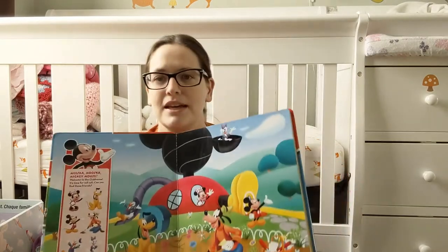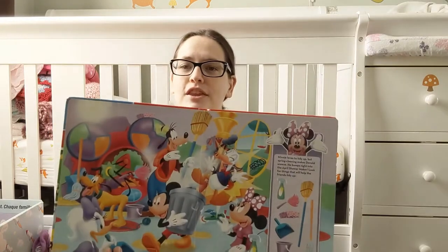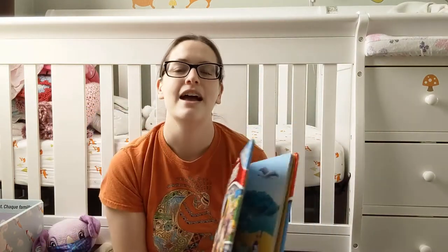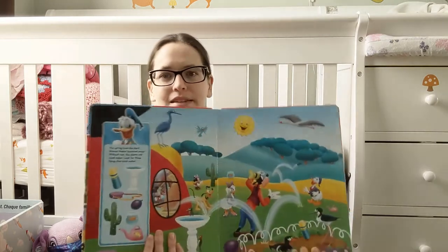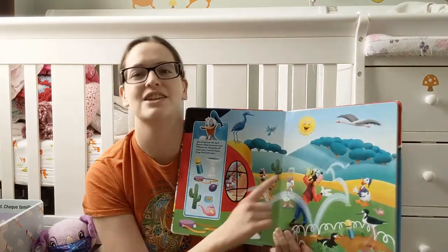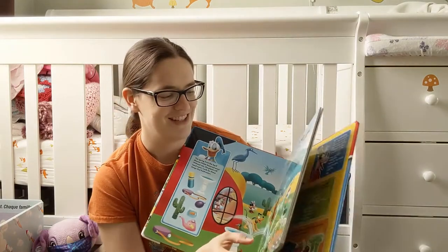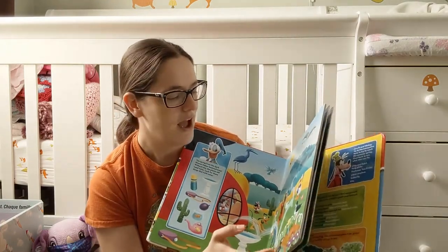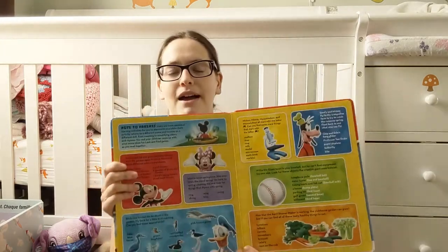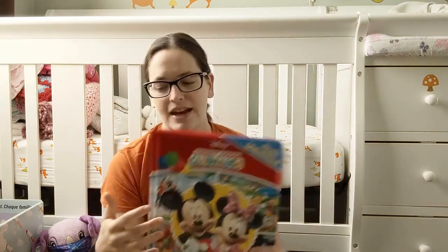It starts as just 'oh, look, it's Mickey, look at the pretty colors' when they're like a baby. Then it moves on to actually looking for the things, and at two and a half she is able to find everything. She's actually at the point now where I can pretend — she'll say 'where's this one, mommy?' and I'll say 'oh, there it is,' and she goes 'no, that's a fishbowl.' She's at that correcting-me stage of reading, which is really fun. And as she grows she can move on to the more complicated things in the back and probably teach her little sister how to look and find.